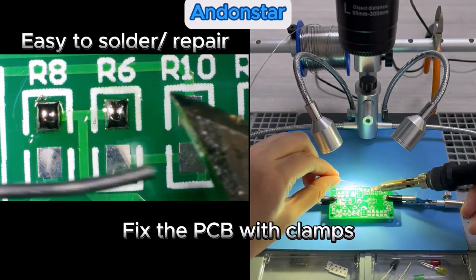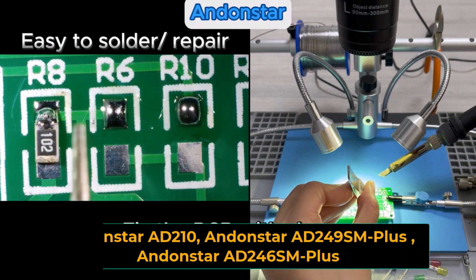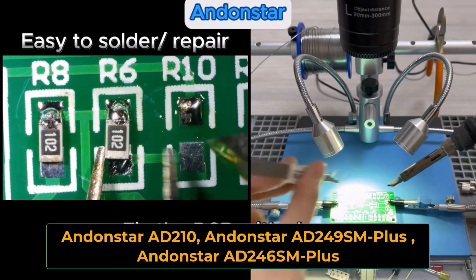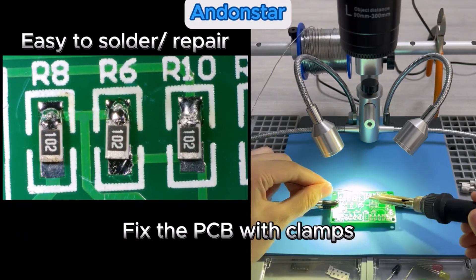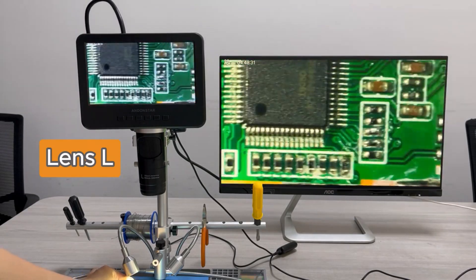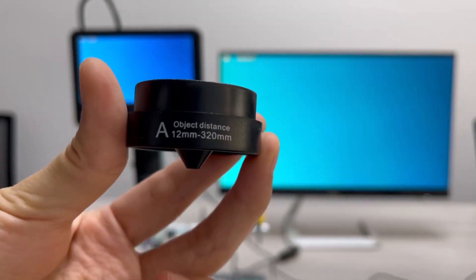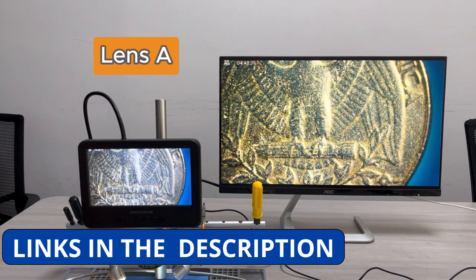Looking for a high-quality digital microscope for precision work? In this video, we're comparing the Andenstar AD210, AD249SM+, and AD246SM+, to help you choose the best one for your needs. Whether for electronics repair, soldering, or detailed inspections, these microscopes offer sharp imaging, versatile features, and user-friendly designs.